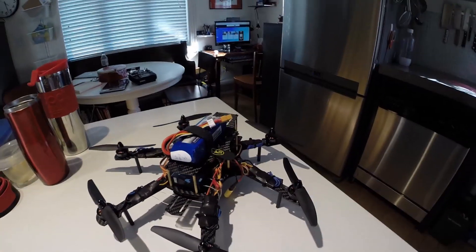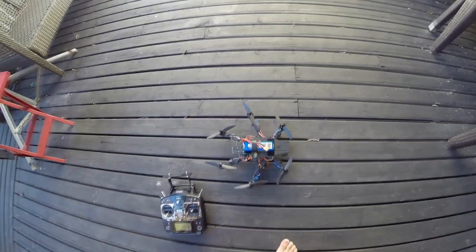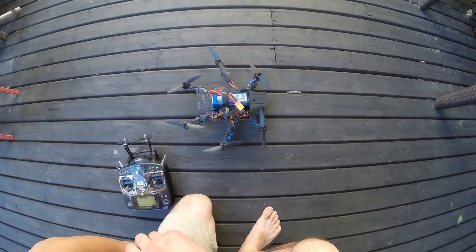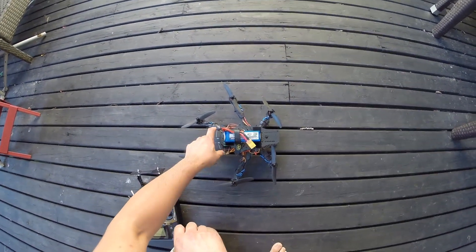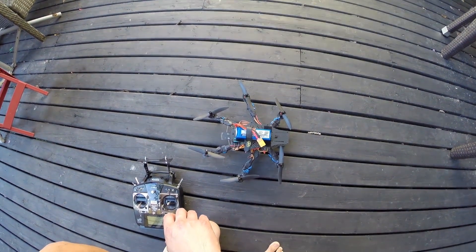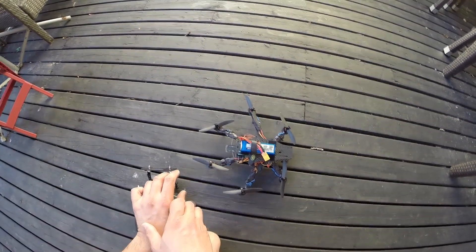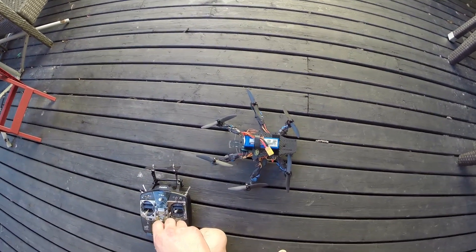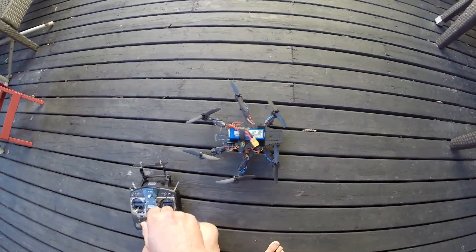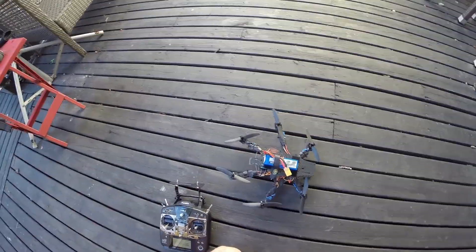I'm going to take it out and give it a quick test flight — this will be the maiden. We're out on the deck. I also weighed it on the scale; I took two measurements. Without the battery it came in at 414 grams, and with the battery it was 588 grams. This is before FPV gear, before the camera and transmitter — with those I suspect maybe add an extra 40 grams, and no GoPro or camera on it. So let's fire it up and take it for a flight.